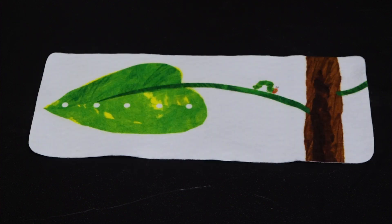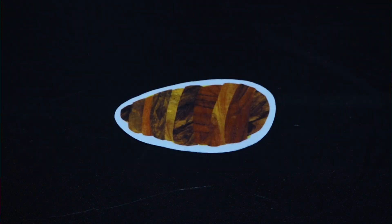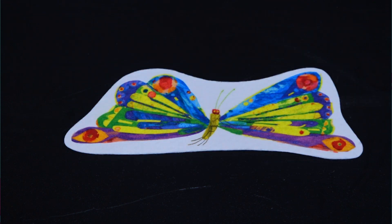He had a stomach ache. He found a nice green leaf and ate all the way through it until his stomach felt better. He wasn't a really little hungry caterpillar anymore. He was a great big fat caterpillar. He turned into a little cocoon and had to stay that way for quite a while. But when he came out, he was a beautiful butterfly.